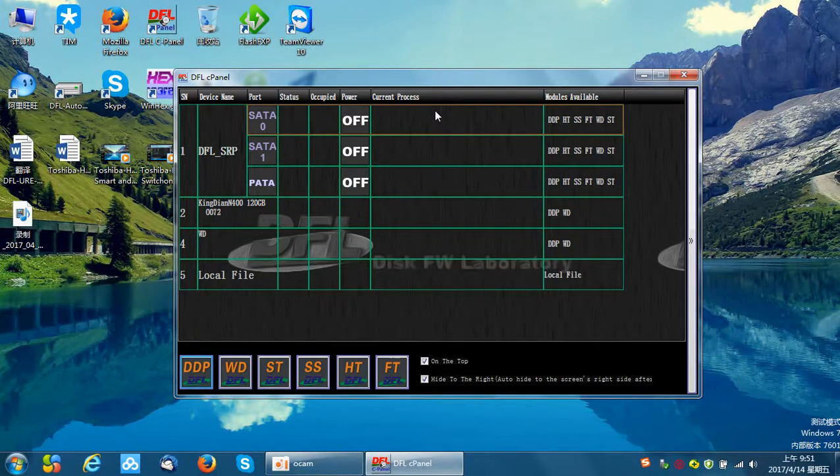Hello Dolphin users. Today we are going to introduce a new method to refurbish Toshiba hard drives. Before this video, two methods were introduced: the first is to reset SMART and then erase the hard drive; the second is to scan bad sectors, save them in a file, import that file to the playlist, and write a new playlist. Today we introduce the third method: cut zones and/or cut head. This method is usually used when the previous two methods don't work.